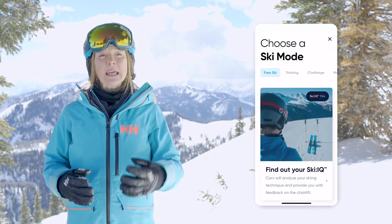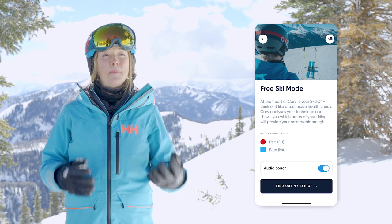To start this mode, hit the Ski button located centrally at the bottom of your screen, then hit Start. Now for the fun part, let's ski!